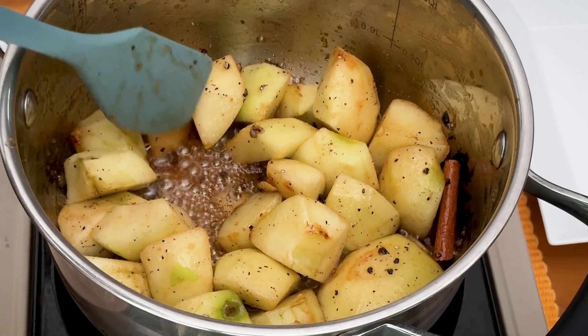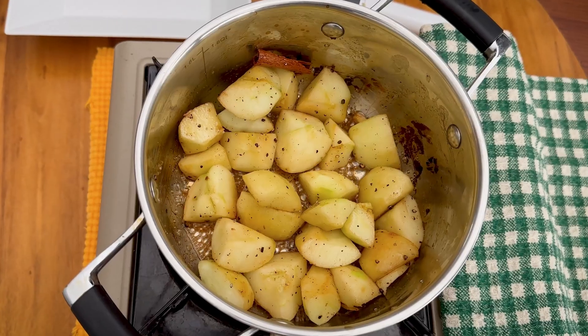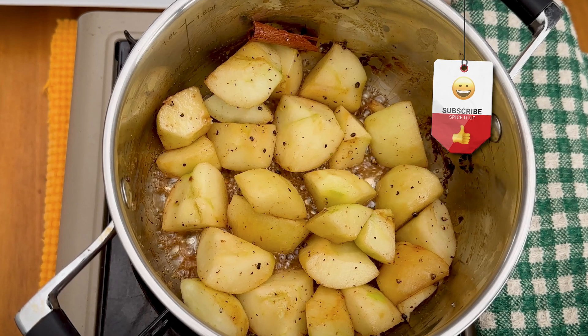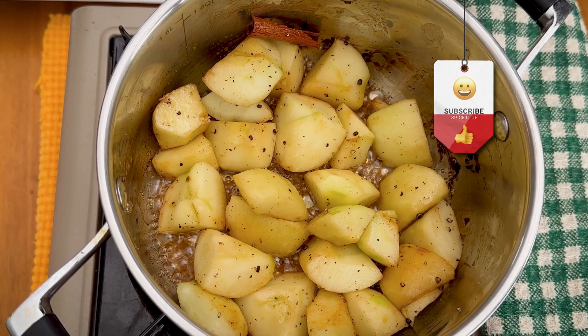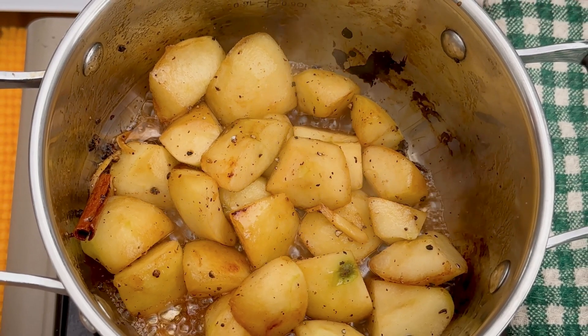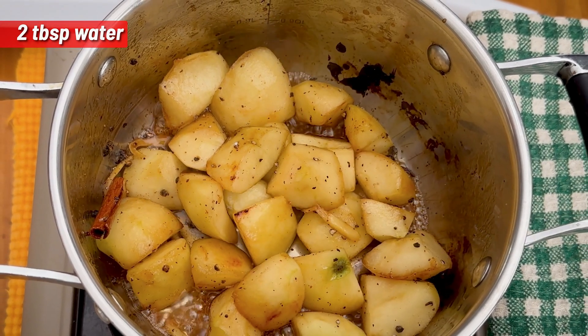As you can see, you've got the juice coming out of the apple. Just let it simmer on a very low heat and eventually the apple will start to go soft. It's been boiling for about five minutes. Now we're just going to add in two tablespoons of water.